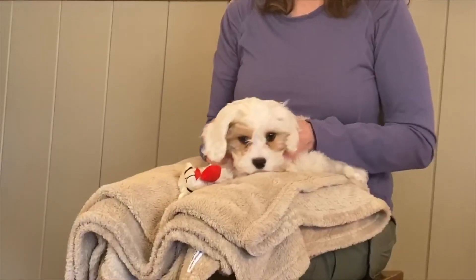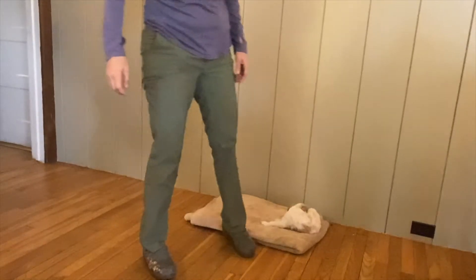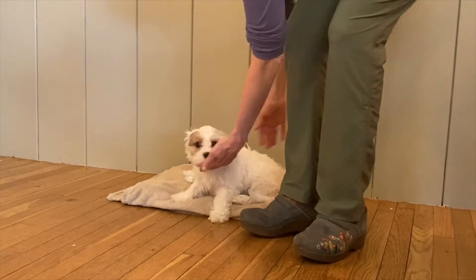Whether you're getting them for a leash, or approaching them if you're trying to discourage them from potty-ing or chewing on something, do the crab walk. Crab walk sideways into them, hip facing their head, and move slowly so you don't startle them.